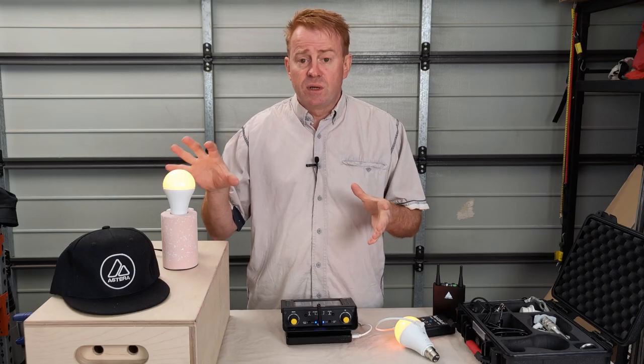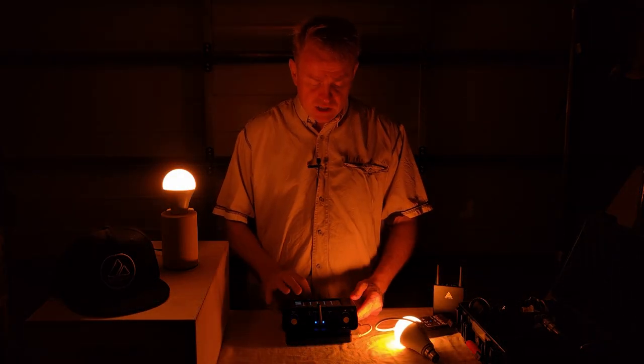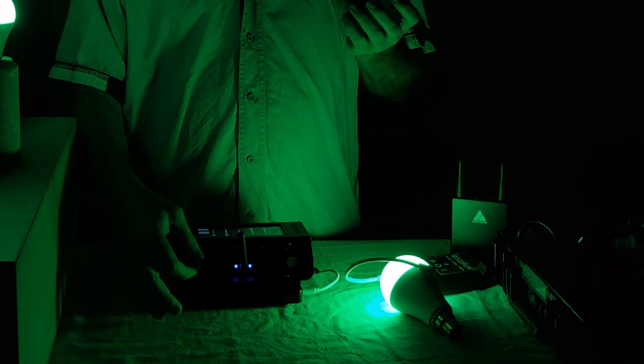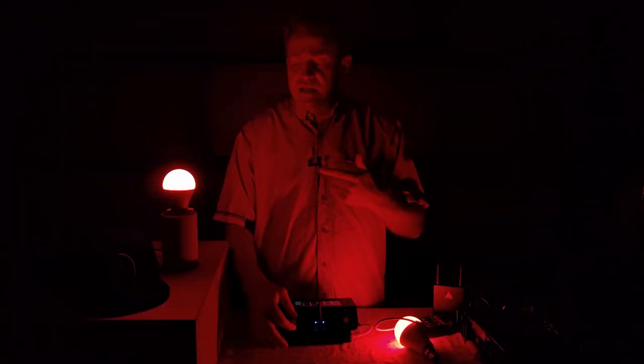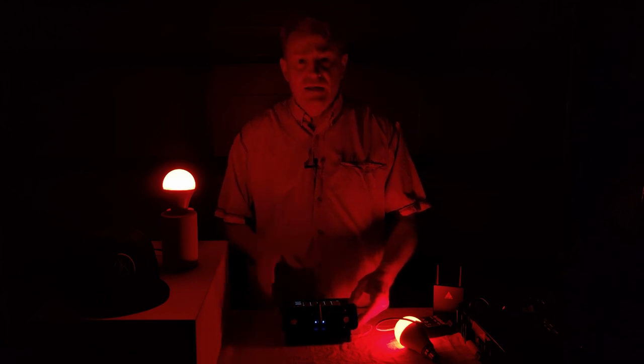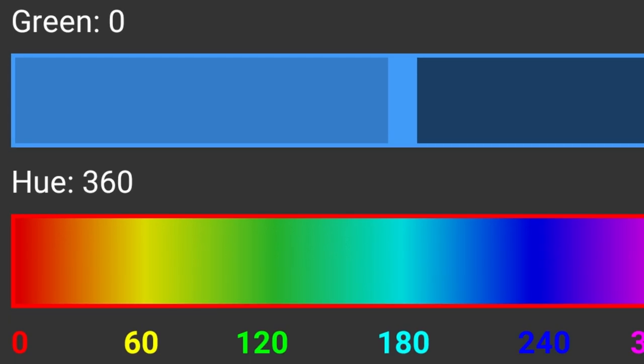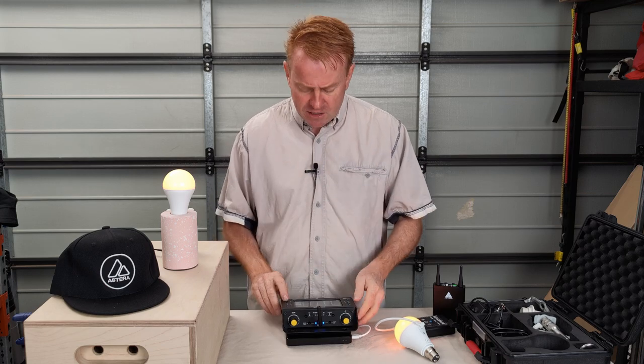Now let's talk about colours — that's where these things really hero. Because they're not just RGB, the additional colour emitters give you a larger range of fully saturated colours. This isn't really noticeable until you start mixing with lights that are only RGB, which seem to lack vibrancy. These lights also hero when mixing colour with white: most RGBWW fixtures have an HSI mode where you can select a hue and mix with white light, but with most fixtures you can only mix to daylight white. With these, you can select your CCT, even add plus/minus green, and then add the colour hue.